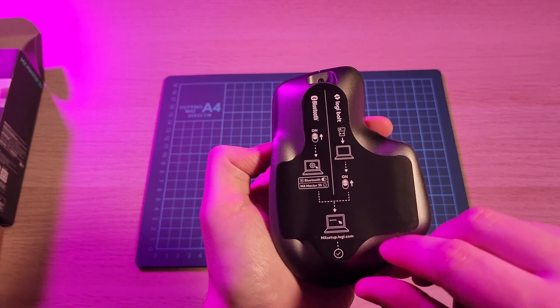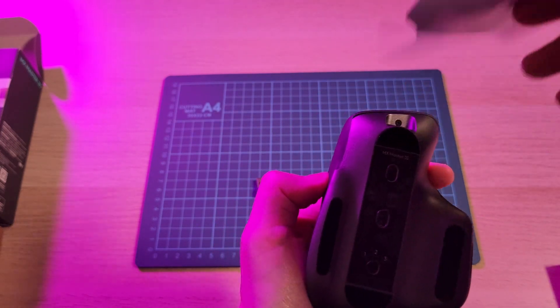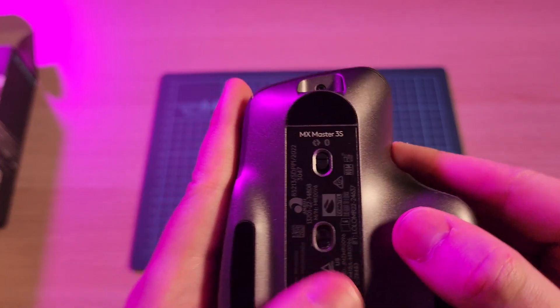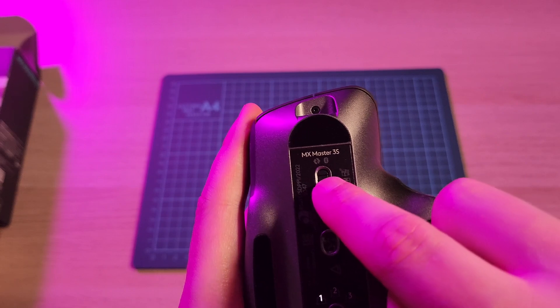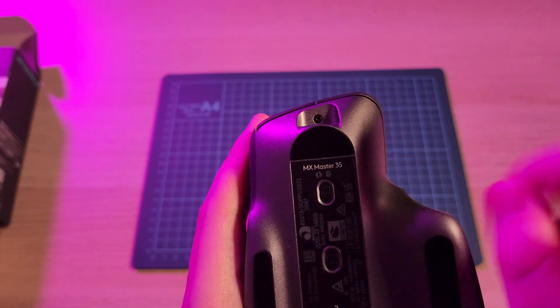It also appears we have a bit of protective covering on the bottom of the mouse — we'll just peel that off. There's a switch here, and when you turn it on it will either go into Bluetooth or Logitech Bolt.